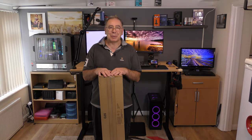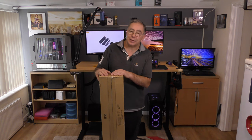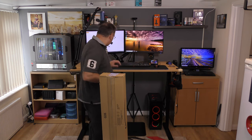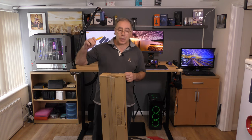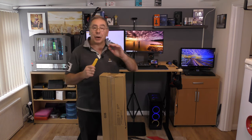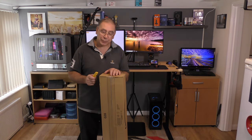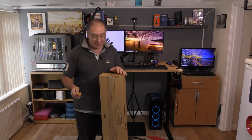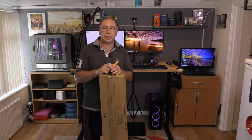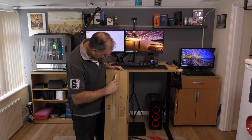Hello everyone and welcome to another Yorkies Bits and Bobs Home Tech. Today we have another unboxing - it should be a tripod. I was looking for another tripod, a tall one I can put another camera on to hopefully have two cameras doing different angles. I went for this one from a company called ESDDI, bought on Amazon for just under 70 pound. I'll stick a link in the description so you can check it out.